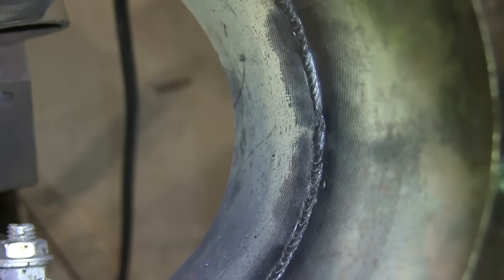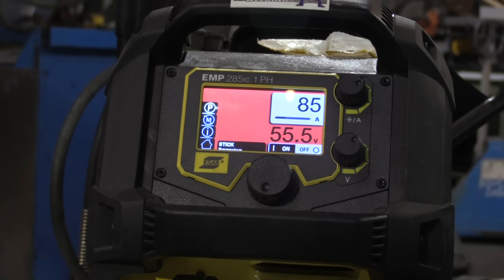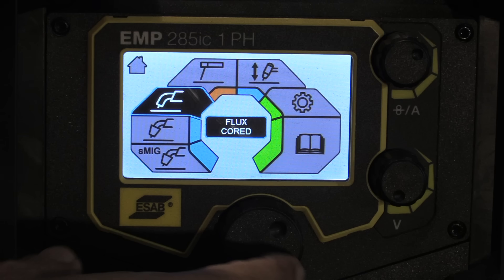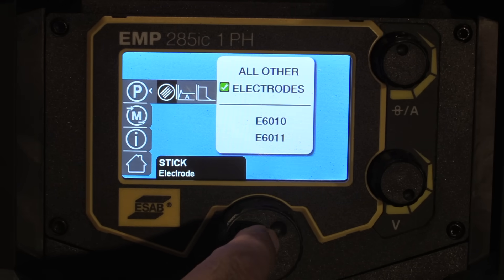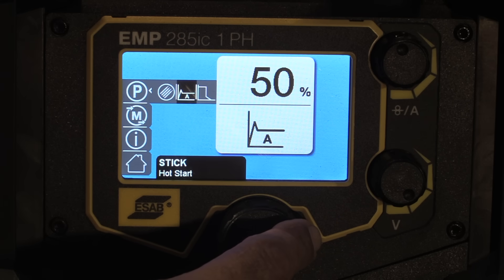For both 6010 and 7018, we use the ESAB Rebel 285 — 85 to 90 amps for the 6010 root, with a 3/32 gap and 3/32 land. For the 7018 fill and cap, we're using 1/8-inch diameter 7018. For the first fill pass, we're going to be using about 105 amps, and we'll crank that up a little bit for the two-bead stringer. There are lots of options on the 285 — in stick mode you select either 6010, 6011, or all other electrodes. There's also a hot start setting.